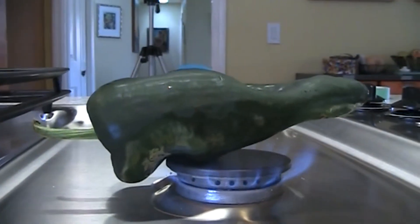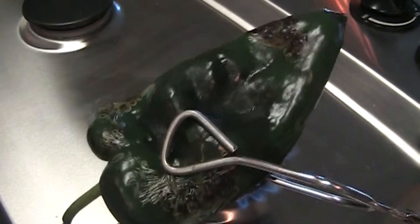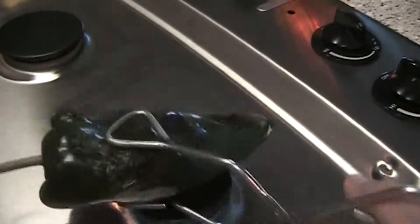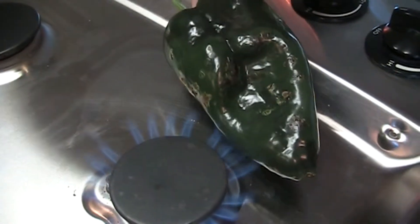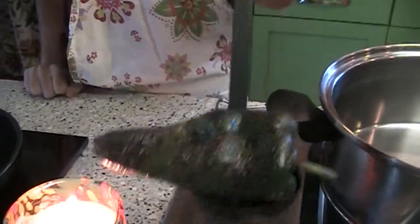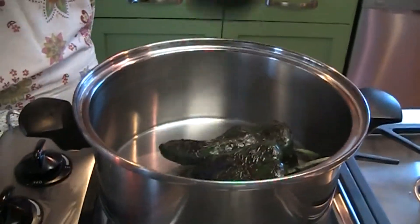First things first, you've got to roast the pepper to take the skin off. You want to make sure the pepper is evenly browned on all sides. Once our pepper is cooked to perfection, you're going to want to steam it in the pot. This way, it'll be moisturized so we can take the skins off with ease.